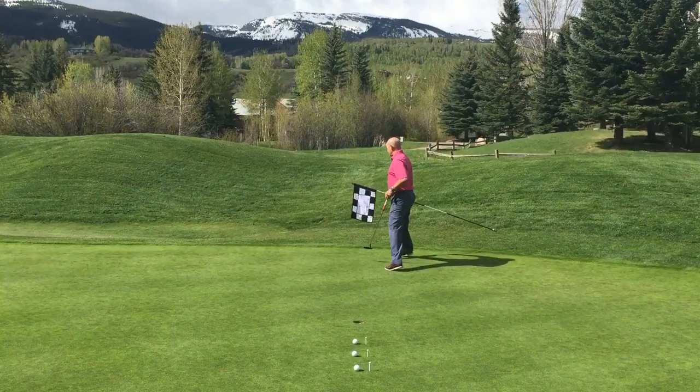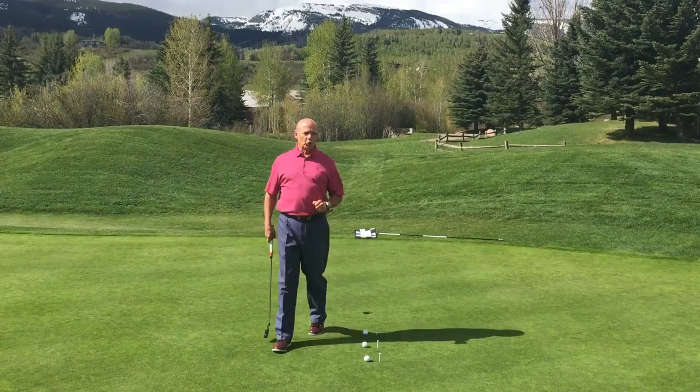We're going to do a little putting today, and so to get ready we'll take the flagstick out and make sure it's out of the way.